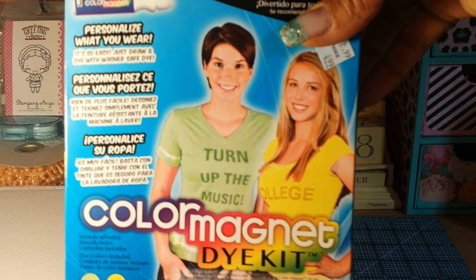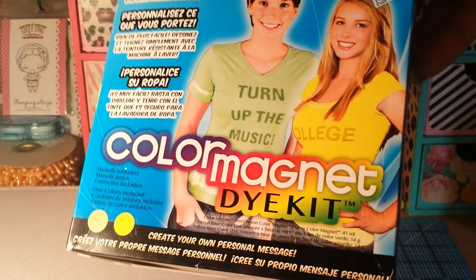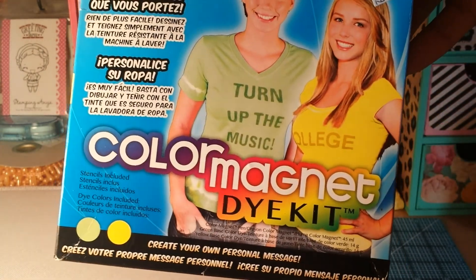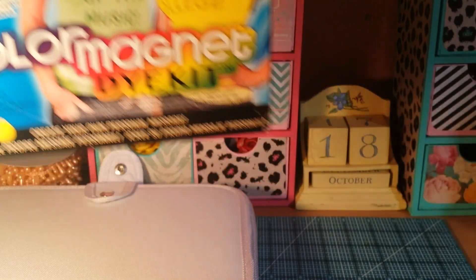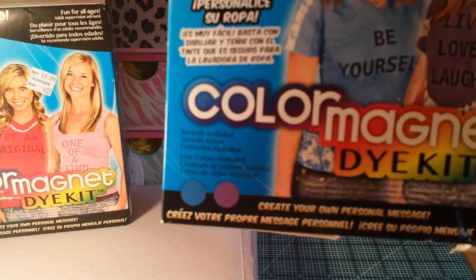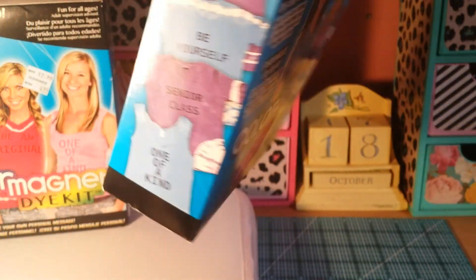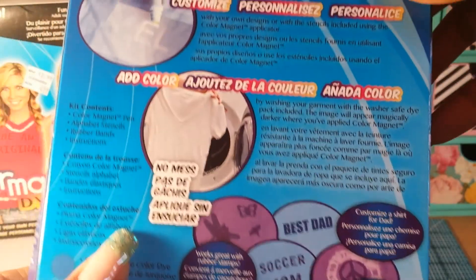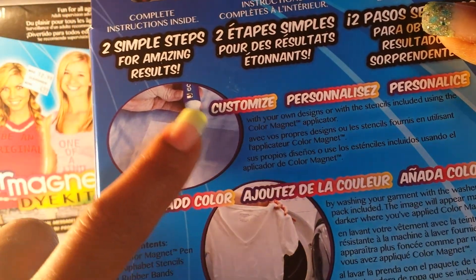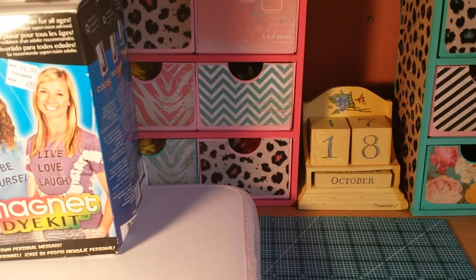They also had these color magnet tie-dye kits — they're ringing up for a penny. I got four of each color: four of the lime green and yellow, four of the hot pink and light pink, and four of the purple and blue. Everything comes in there — it even comes with stencils and the little wand used to customize the shirts, plus rubber bands and everything you need to tie-dye.